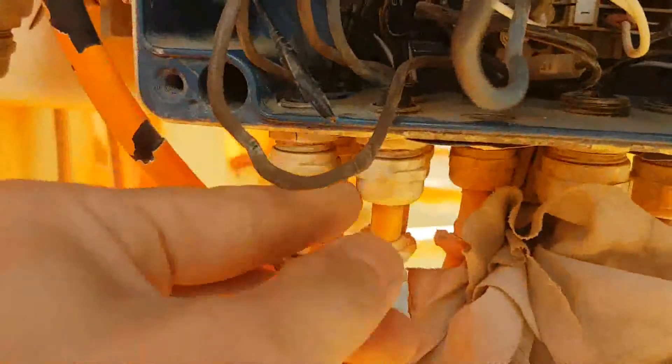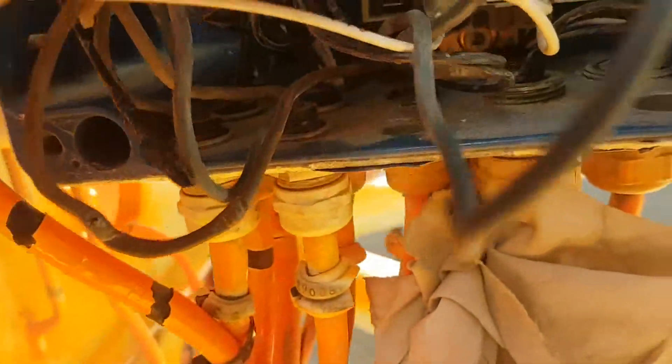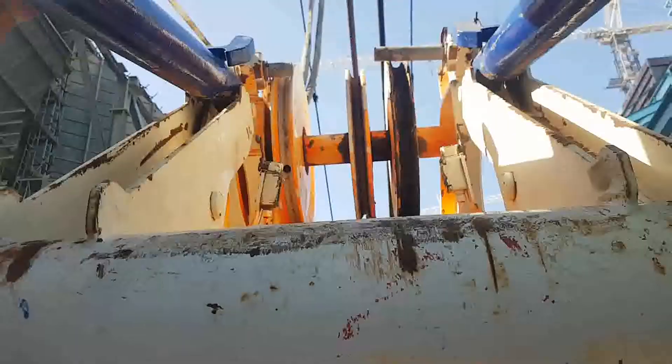This power supply is going to one limit switch and returning to this line, and the power supply again goes to the limit switch too. If you follow this line, you can see pin number 3. There is no signal — we lose the signal. So I'm going to check the limit switch.